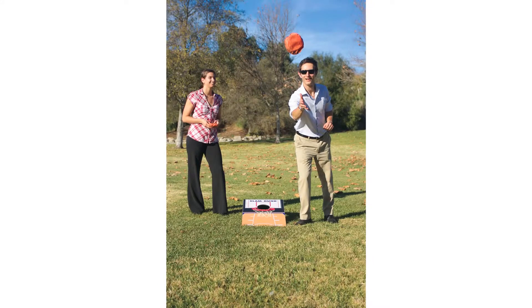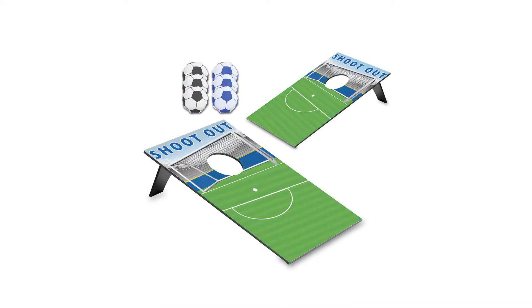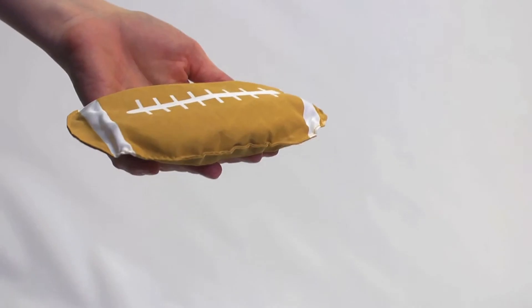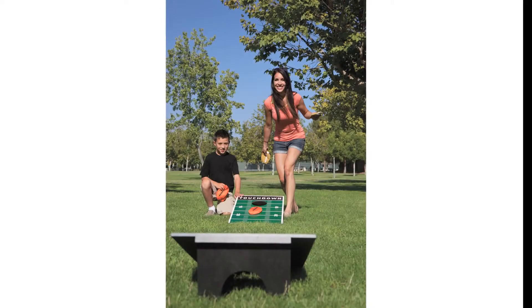The beanbag throw comes in six different sport-themed game boards and beanbags including football, baseball, soccer, basketball, golf and surfboards. Picnic Time also offers custom full color imprints as well as licensed sport team versions.